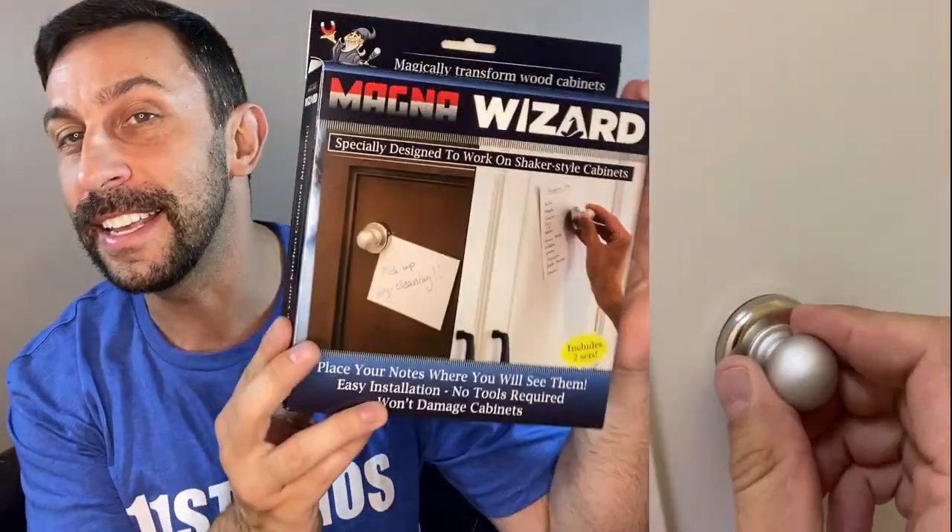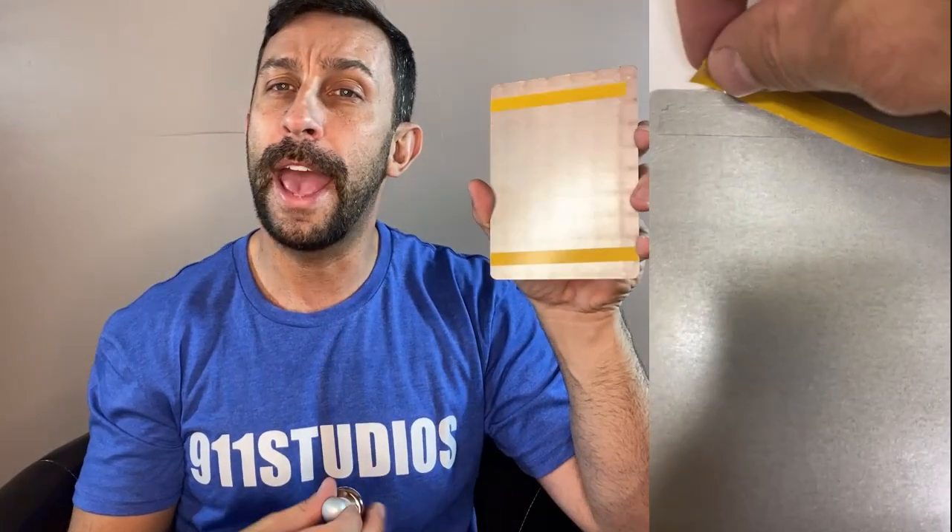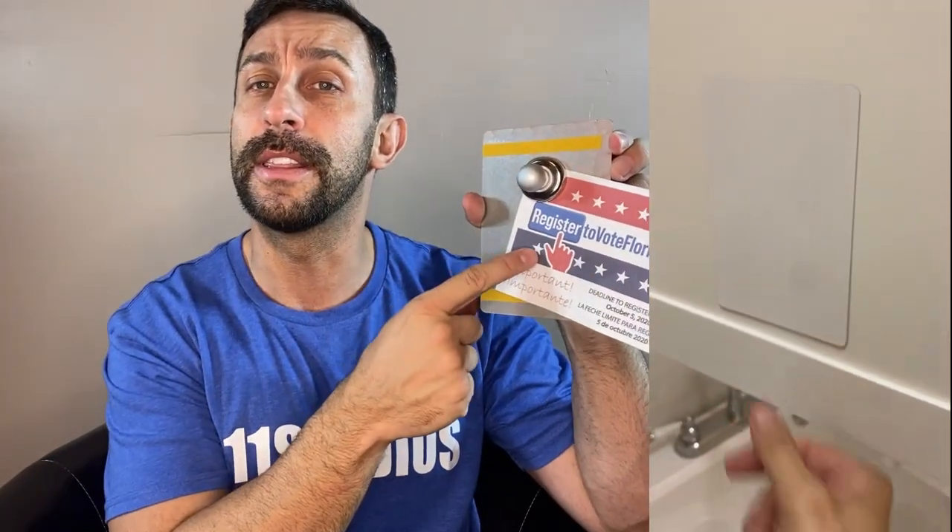All it is is just an incredible little innovation. You've got this steel board — they give you two of them in the set. I've already got one mounted in my cabinets. I've got shaker style cabinets downstairs. You take the adhesive off the back and put it on the inside of your cabinets. Then on the outside of your cabinets, this magnet will stick and it allows you to essentially use your cabinets as a magnetic board, much like a refrigerator.